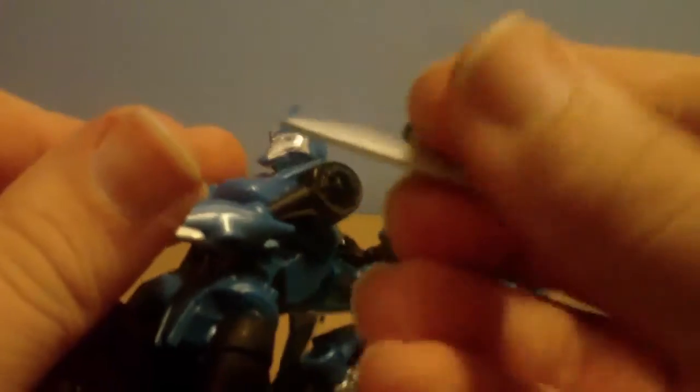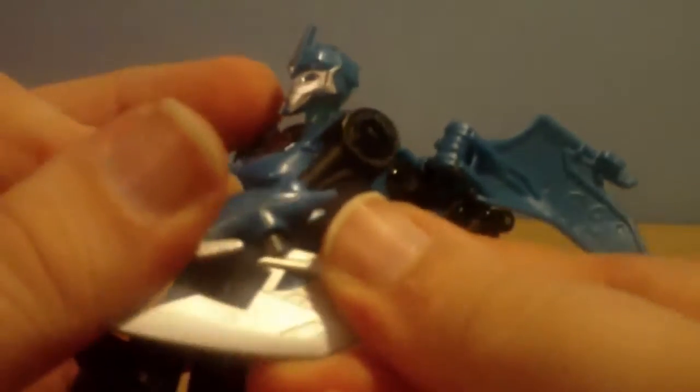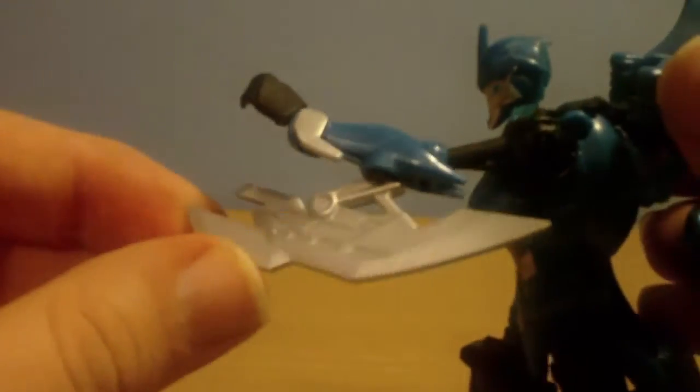The other blades can pop into the arm here, and there are even two ways to attach them. You can either have it like that or like that. I prefer it the other way around — it looks more natural. Looks like she can run at you and slice your head off, as well as shoot you in the stomach.